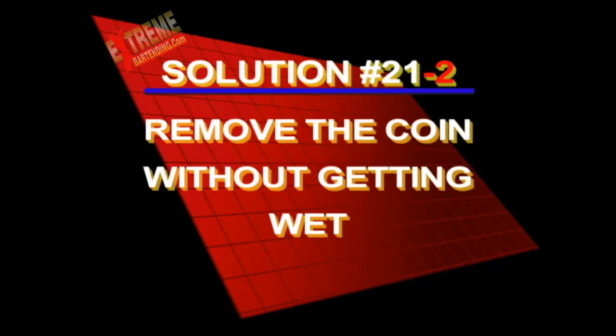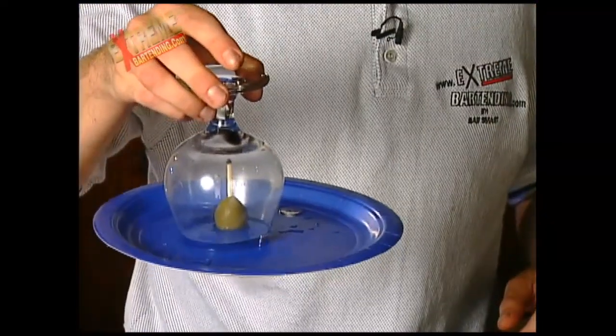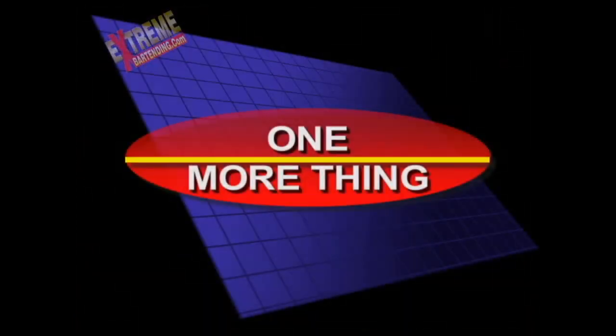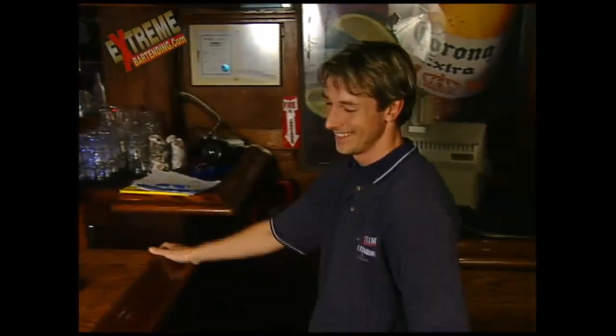Here's the second solution to Challenge 21. Also, if there's too much water and it doesn't suck it all out, you can just let it roll down — there's a suction system — and just pull it off. It's a little secret. And one more thing: I forgot to mention that you can't use the plate to dump it over. You can touch the plate, but you can't flip it over and have the coin fall out. However, you could have picked it up when there was suction, which no longer exists.